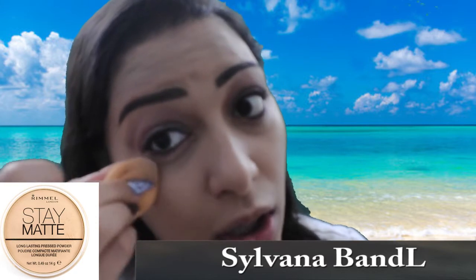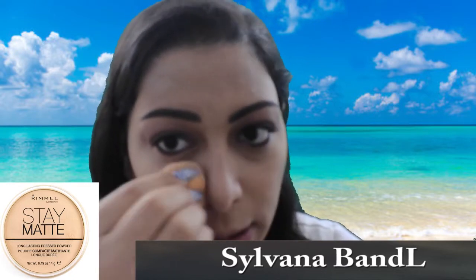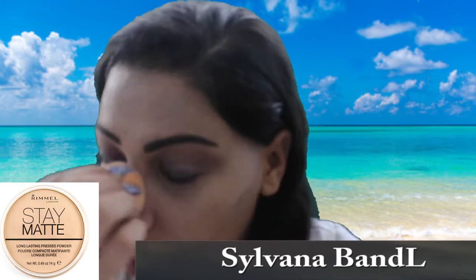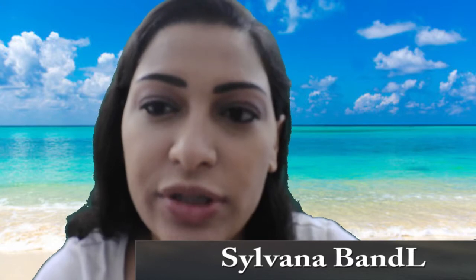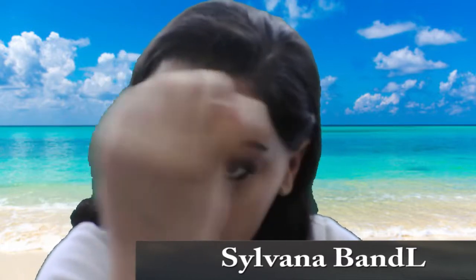To set these products in place, I'm going back to my Rimmel London Stay Matte Powder in shade 12, Buff Beige, and I'm going to set my entire face with it. To set the under eyes, I take a little bit on the blender and just dab it all over. I do the same around my cheek area and nose because I have a lot of open pores — dabbing it sets the product and blurs my pores. I also do that around the smile lines, the mouth area, the chin, and in the middle of the forehead. I'm dabbing it, not swiping it.